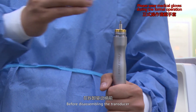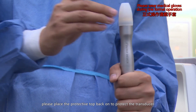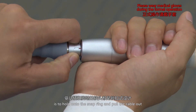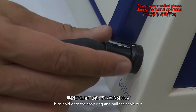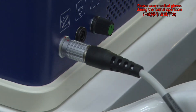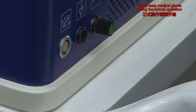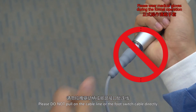Before disassembling the transducer, please place the protective cover back on to protect the transducer. The correct way to disassemble the transducer is to hold on to the snap ring and pull the cable out. Please do not pull on the cable line or the foot switch cable directly.